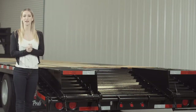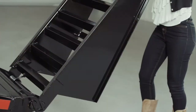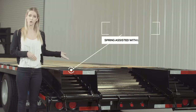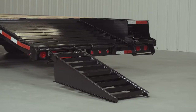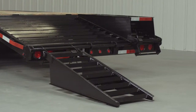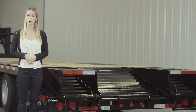At the rear of the trailer, we have a 5 foot self cleaning dovetail for easy loading. This trailer comes standard with dual ramps that are spring assisted and have custom flip over brackets for ease of use. When in the storage position, the ramps feature locking clips to keep them from bouncing while going down the road. The ramps are also level with the deck, so you get another 5 feet of usable space for things like hauling hay. There is also an option for a third ramp, or you can get dual mammoth ramps as an upgrade as well.